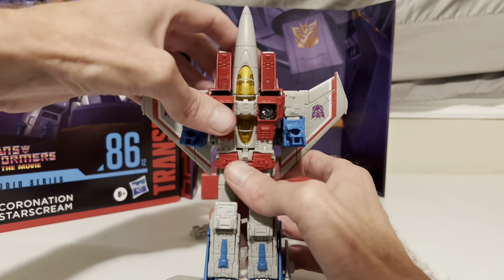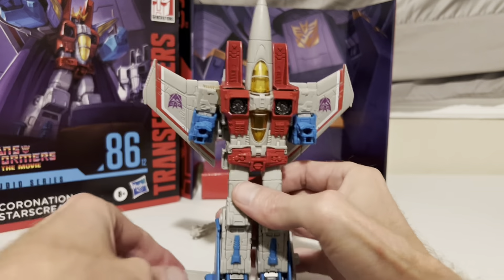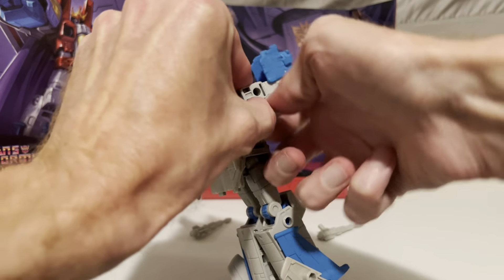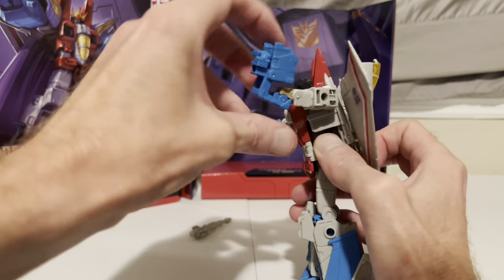Dip the cone back down all the way, then close up the chest. Fully open his arms again — fist out, wrist piece open, extend his arm out, close up the wrist piece, and bring the fist down. Same with the other side. Finally, reattach his lasers, and there he is, back in robot mode.